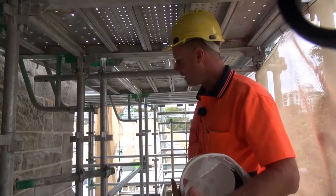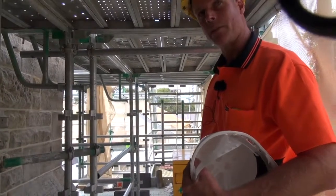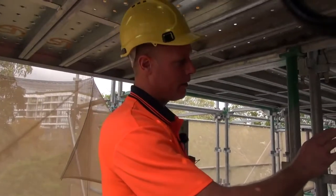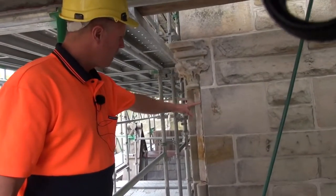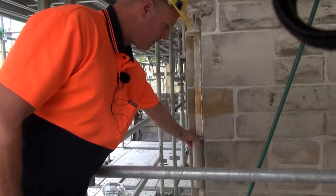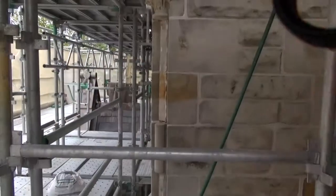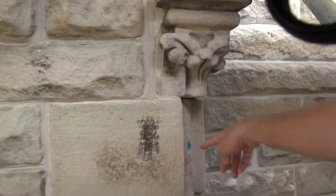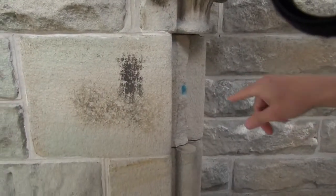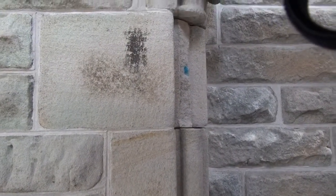We'll see further down some markings where we're actually replacing some stones. This is where damage is occurring — where the cylinders are failing. This is what we call a cylinder detail, or a moulding. These ones had already fallen off. They weigh about five kilos each, so at some stage they have fallen off the building — number one is safety. If there are people down below and that fell on you, that'd be a big problem.